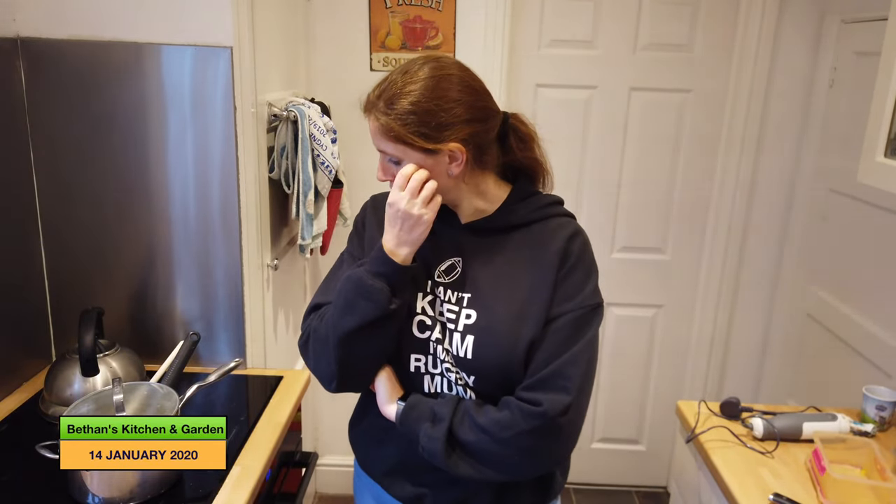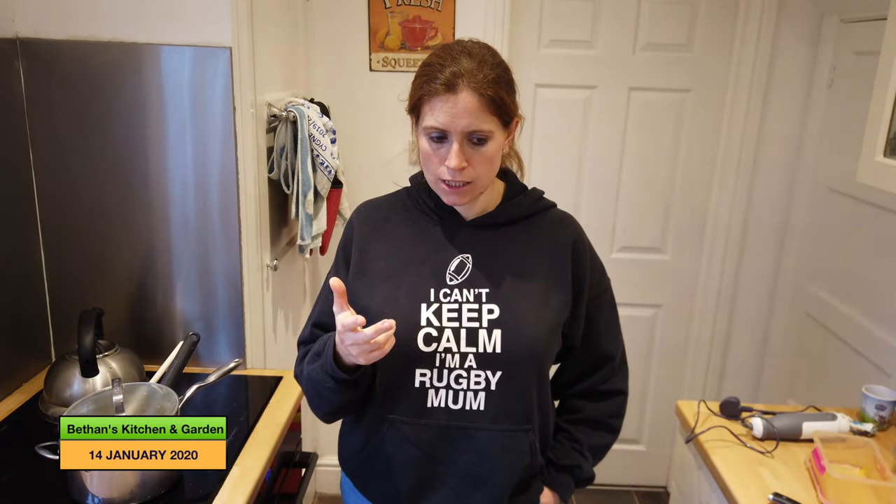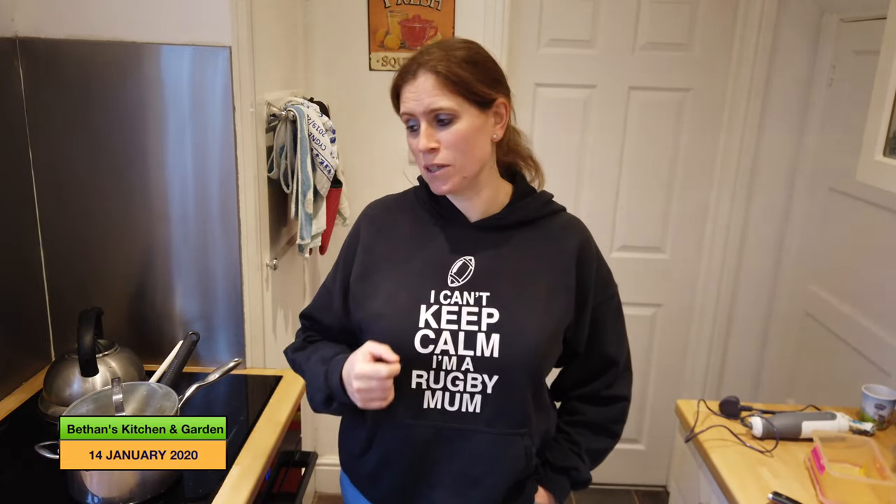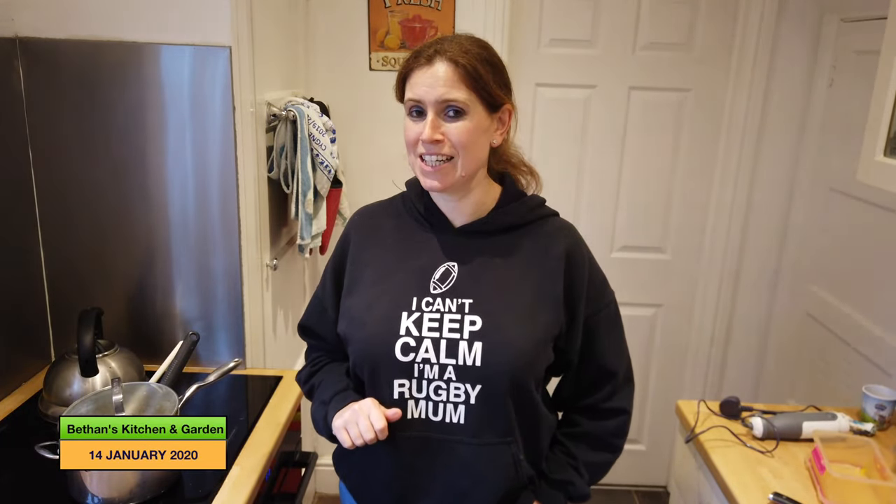While I'm waiting for the soup to cool down, it's worth mentioning that this recipe gives about five to six portions of soup. We had five portions of the risotto and four portions from the Thai squash curry, so out of that one Turks turban we've had fifteen meals in total. I really suggest you get sowing some Turks turban this year — not right now in January, wait until April — but I do recommend growing a Turks turban, it is really yummy.